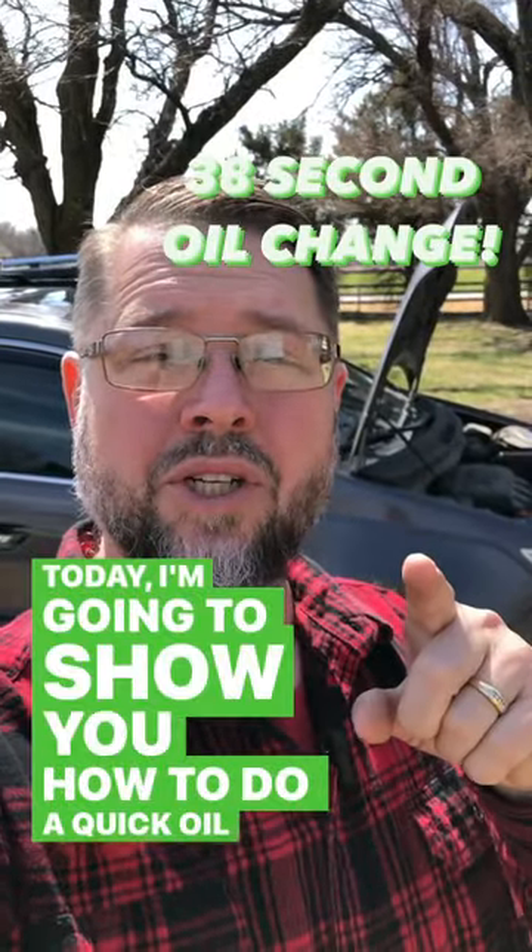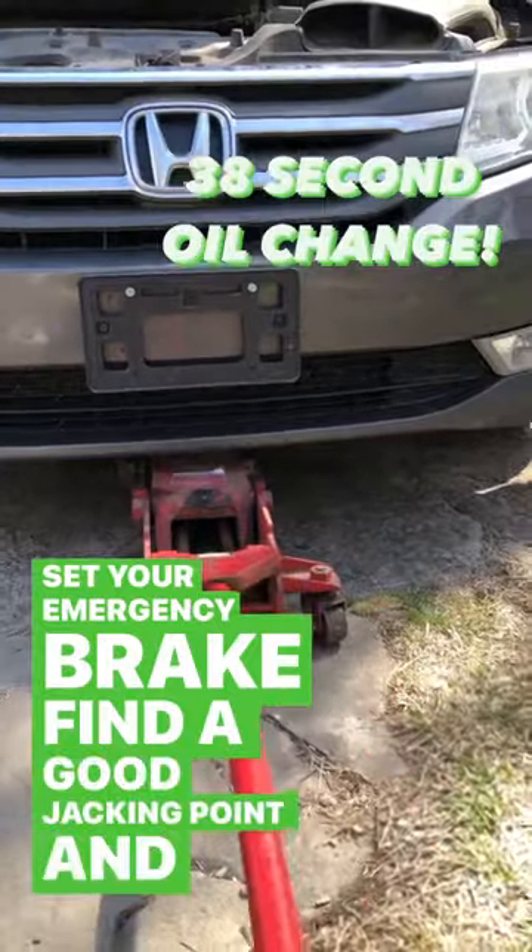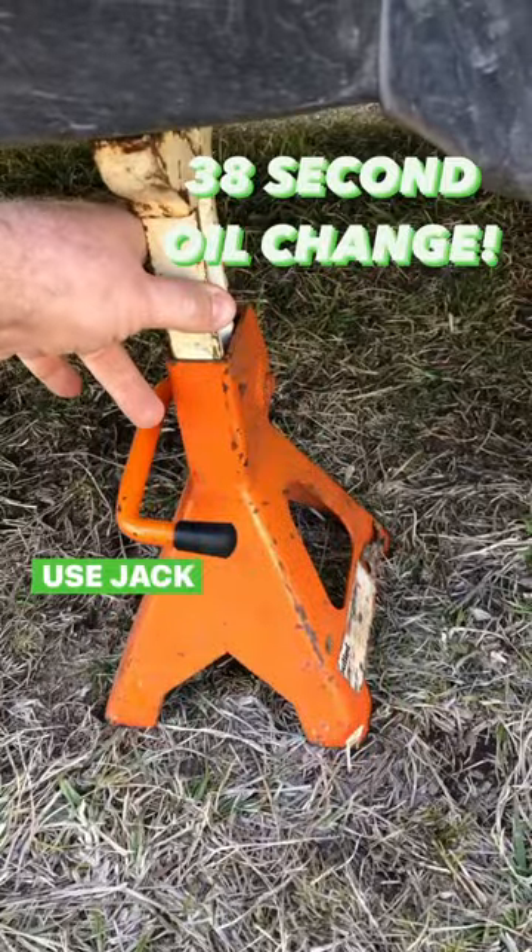Today I'm going to show you how to do a quick oil change. Set your emergency brake. Find a good jacking point and jack up your car. Use jack stands and don't die.